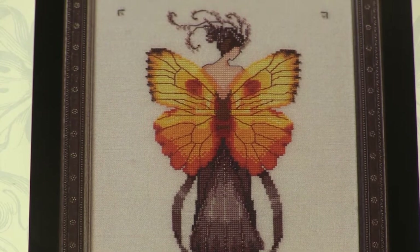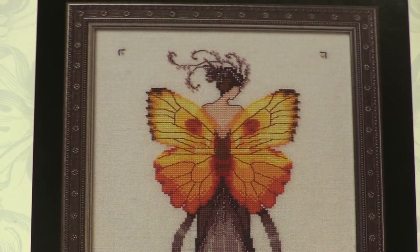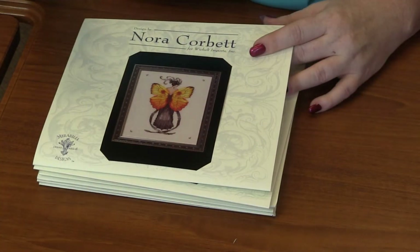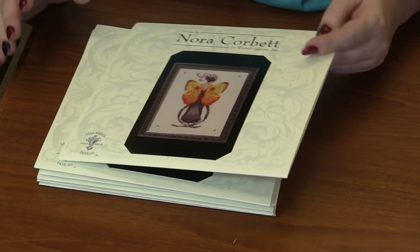There is so much beading detail in this between the beading on her dress along with her headpiece. I love it. She's just so pretty. I love the contrast between the wings and the dress — it's just stunning.